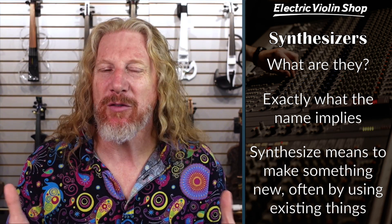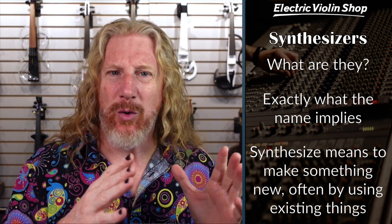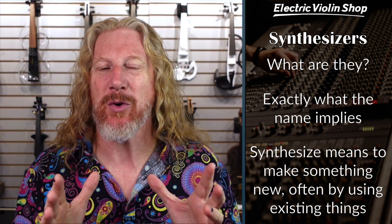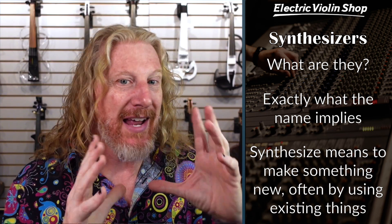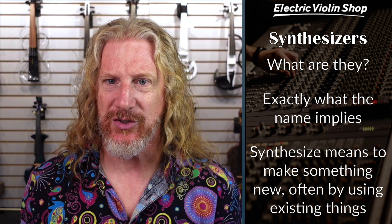I'm going to give you a little bit of a warning: we are going to get pretty deep and pretty scientific and nerdy for about 10 minutes. And then we're going to be like, okay — all that is background information that is going to help you understand what synth pedals can do for you, because this is a little bit about what's under the hood of those synth pedals.